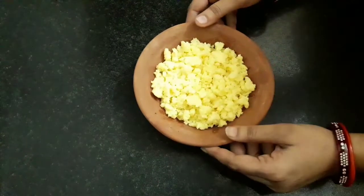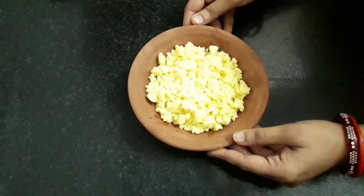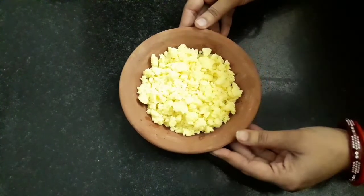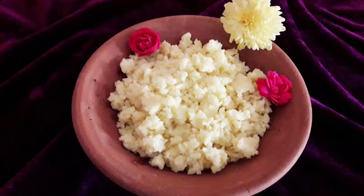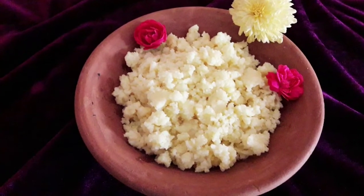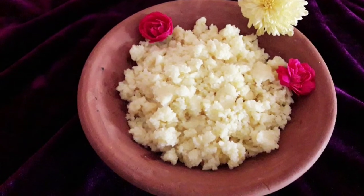Our instant khova is cooled and ready. Using this you can make any sweet like peda, gulab jamun, kala jamun, any barfi or any other godi. If you like these recipes, please like, share, subscribe and click on the bell icon below so you do not miss any recipe.